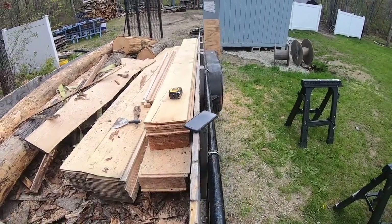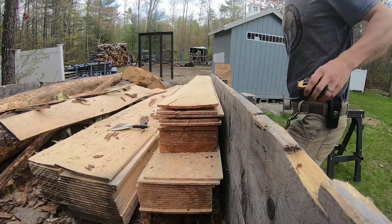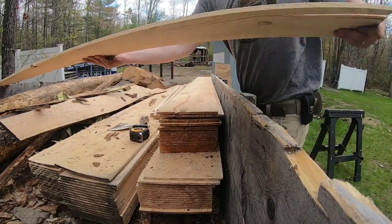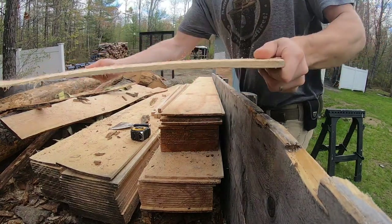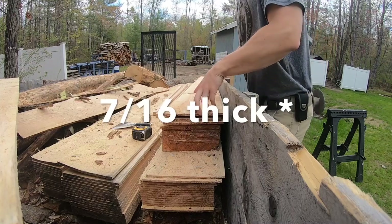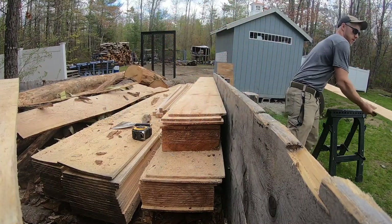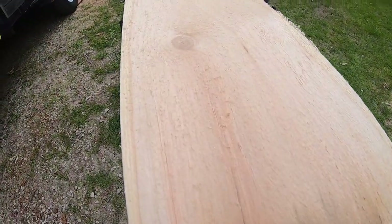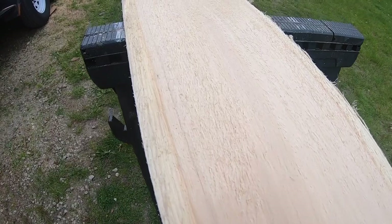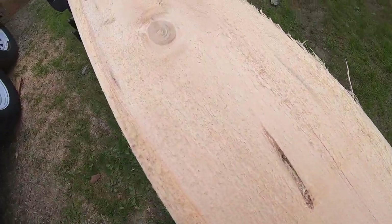Let's peel a few off and show you what it looks like — it looks really nice. These are all 9/16 thick pieces. Let me get a nice one and put it on the sawhorses so you can see. Here is one piece of pine, 7/16ths — we milled them at that thickness. You can see a couple entry wounds there from bugs.